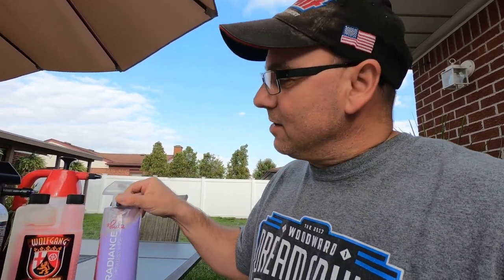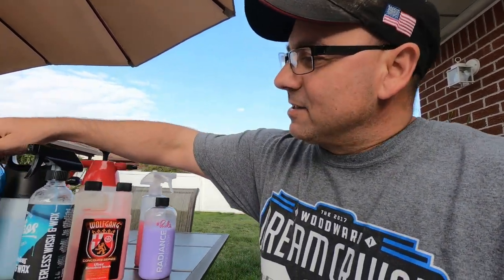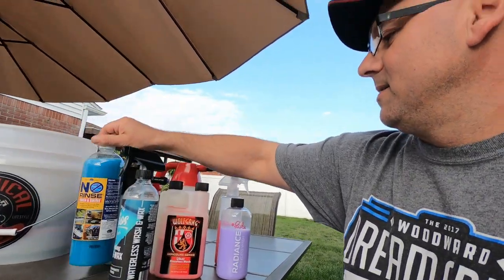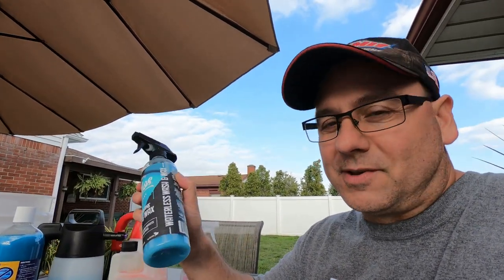I haven't used every product for waterless wash — this is the only one I've tried so far. For rinseless wash, I've used Wolfgang and I have used Suds right here, which worked great. I still have the ONR but I haven't tried it yet.